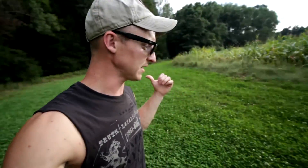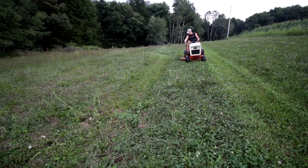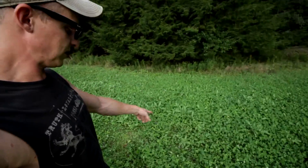The clover plot, like I've said before, has been really nice after I did the slaying and arresting and the mowing. It still looks really nice — it's coming back after I mowed it down basically to the ground. The only problem is this stuff here.